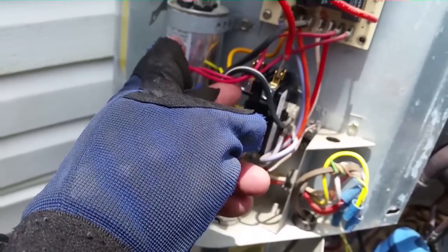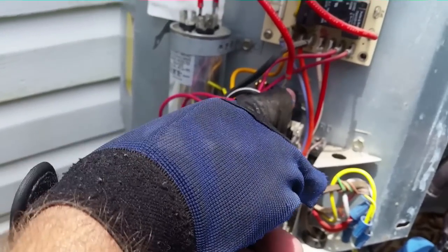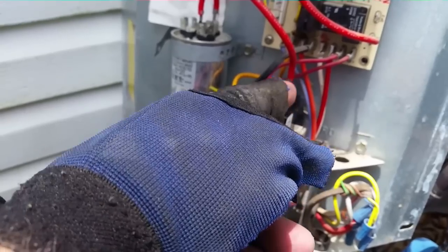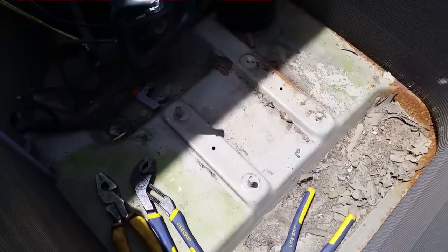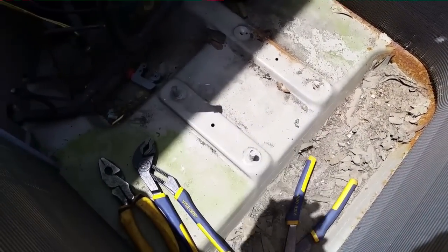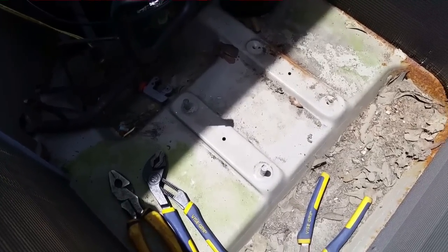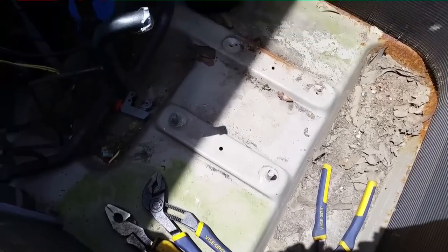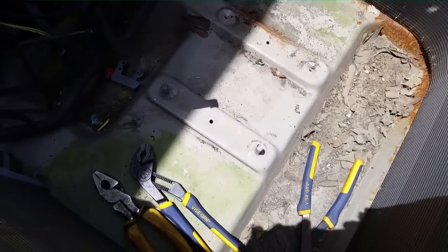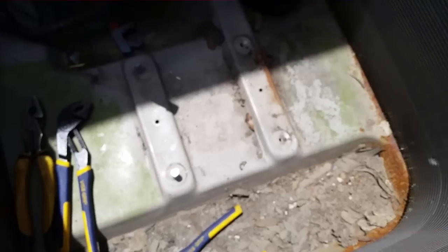The crankcase heater wiring works like this: 240 volts passes through the motor windings across the contactor to power the crankcase heater when the system is off. When the system turns on, the contactor closes, there's no voltage potential, and the crankcase heater shuts off. Down at the compressor, the last two mounting studs were jammed in and bent, so I had to cut them off with a grinder. I'm trying to shave them off close and get them out without damaging the threads.